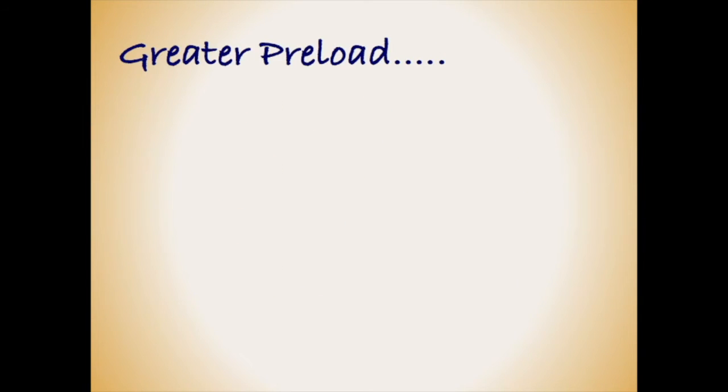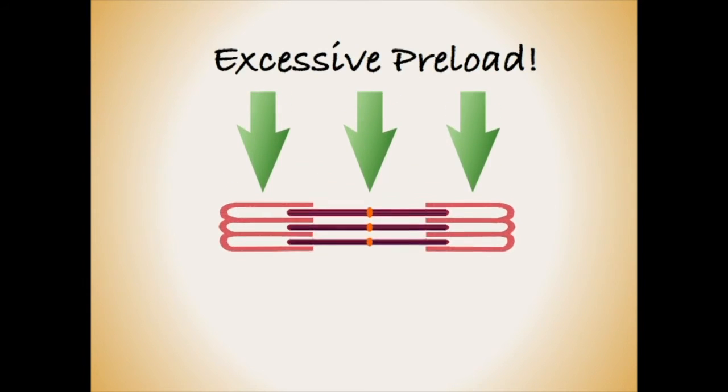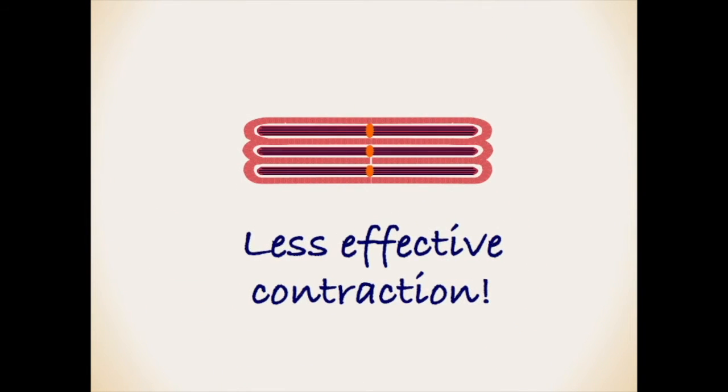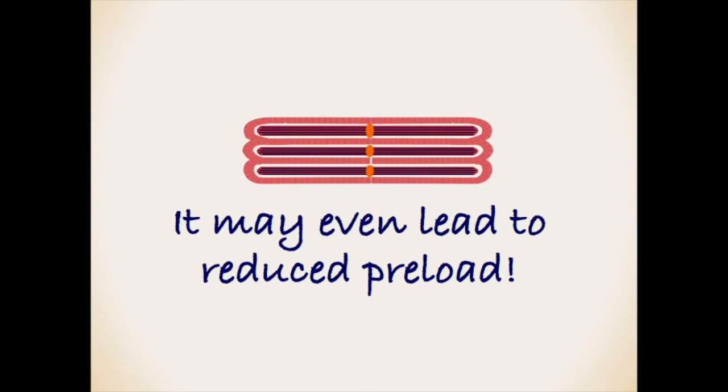We can now see why there is a direct relationship between preload and stroke volume. However, if the actin and myosin are pushed too far apart, then their ability to pull back together effectively becomes impaired. Like the slingshot, some degree of stretch is good, but at a point it becomes counterproductive and will no longer result in increases in contractive power.